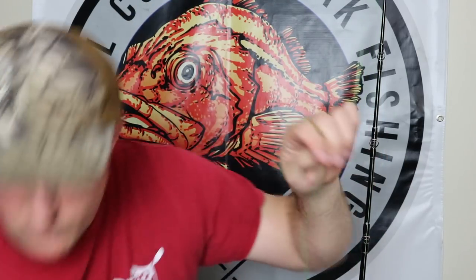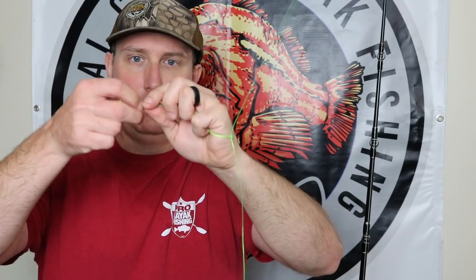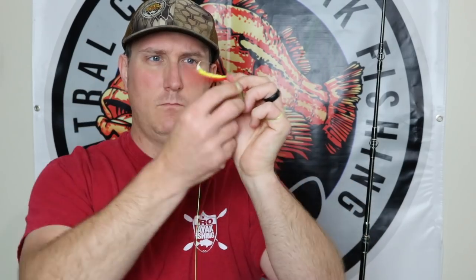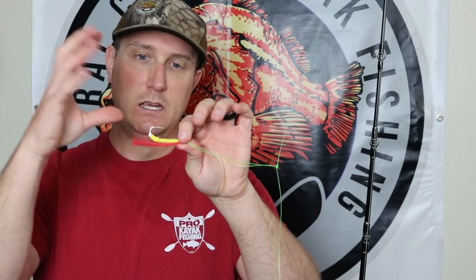You have your top loop — take your hook and slide it through. You can use just a regular hook as well; you don't need to have these shrimp flies. I recommend the shrimp flies because if you're tipping them with squid and they pick the squid off, you still have the shrimp fly. Same thing with anchovies or sardines — you still have the shrimp fly there. You can do this twice because you're allowed two hooks here in California.